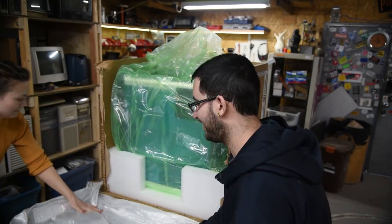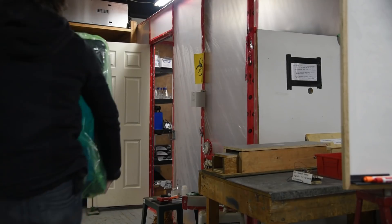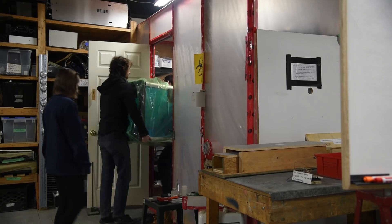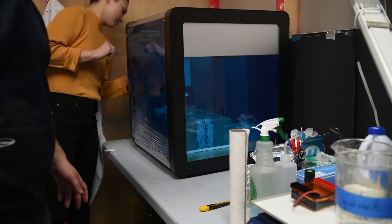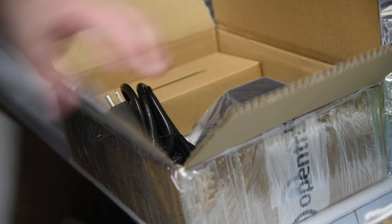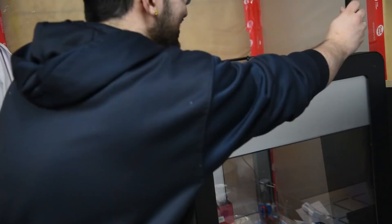The robot came packed incredibly well and each box had more goodies than the last. Full disclosure, this video was sponsored by Opentrons, so I got some extra bits and bobs to help me get started. Notice the background in this clip — this was filmed at the old hackerspace I used to work out of. The robot actually arrived in December of 2019, but not too long after it arrived, everything went into lockdown and it sat in the old bio lab for months.